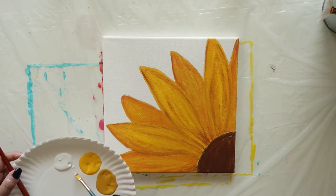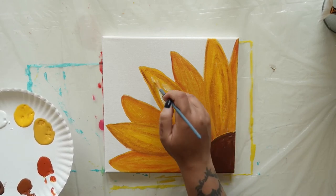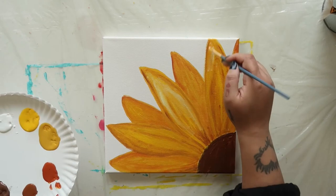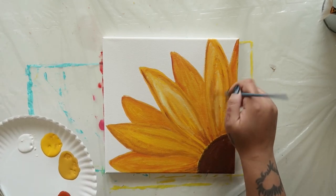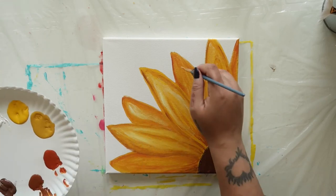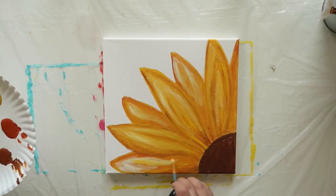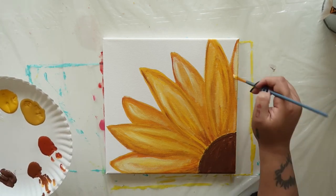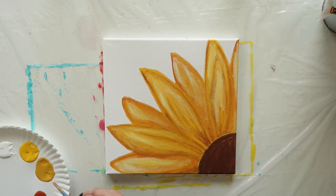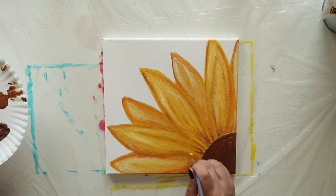Using the same brush, dip into some white and begin blending a few highlights into the petals. Imagine the sun was shining on your flower — what parts would be hit by the sunlight? Paint those areas white. Then go back with a bit of golden yellow to blend and soften the color. Add a few more small lines near the base of the petals with your chestnut color.